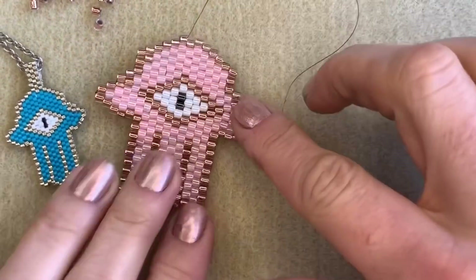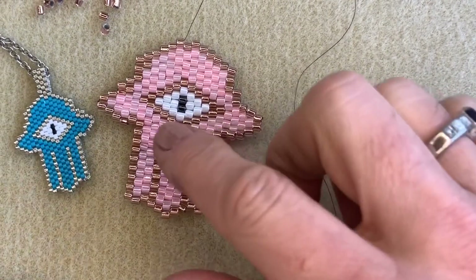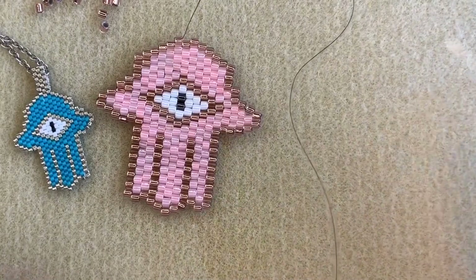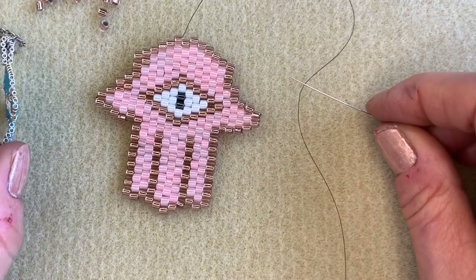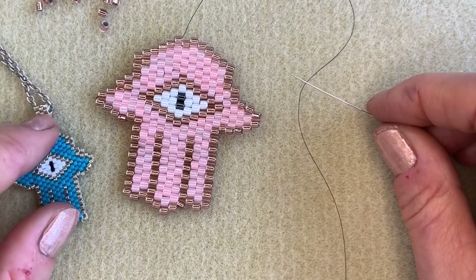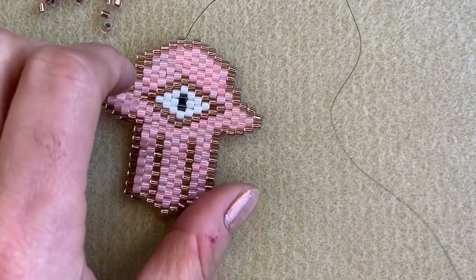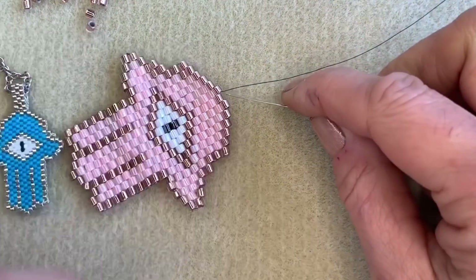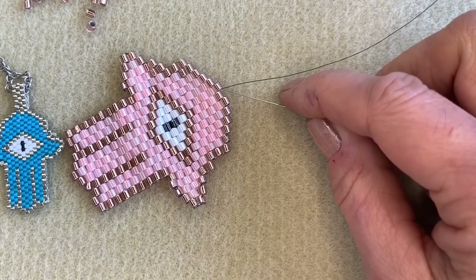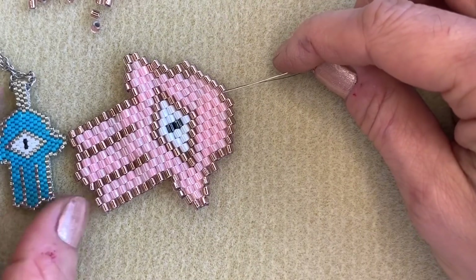There is my enormous brick stitch Hamsa compared to the little size 11 one — this is the size 8 one. What I want to do now is to show you how to make this cute little peyote bail, which is how we've attached our Hamsa pendants to our chains. I've just added on some more thread and I'm exiting from this Delica bead here, and this bead right there is the center of my piece.